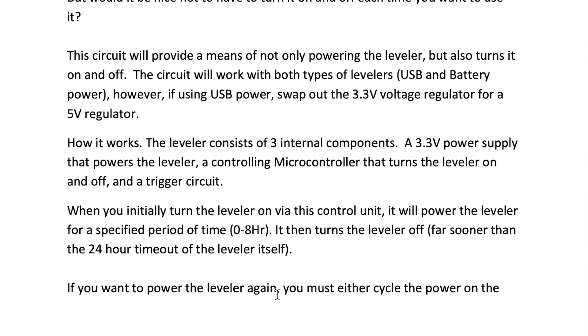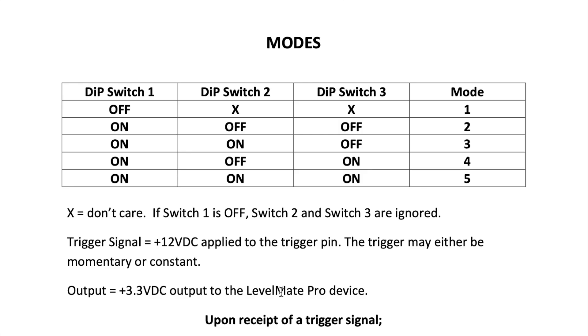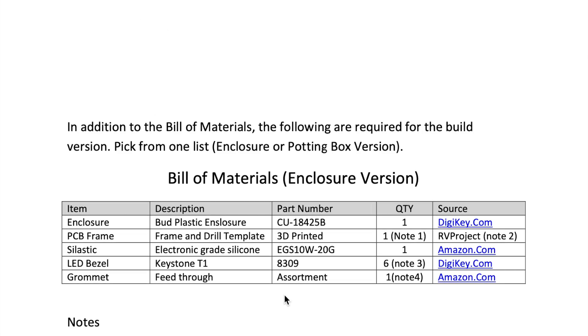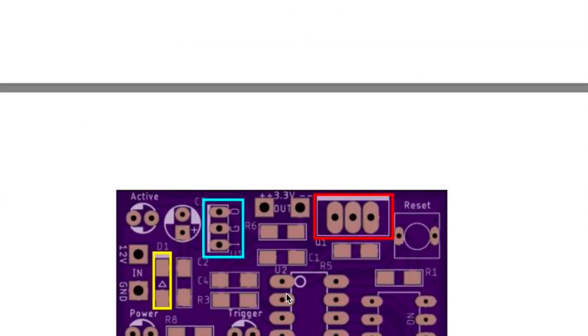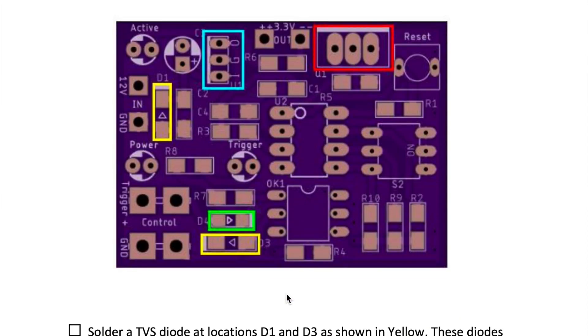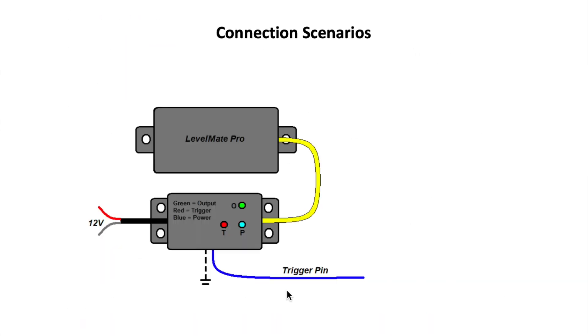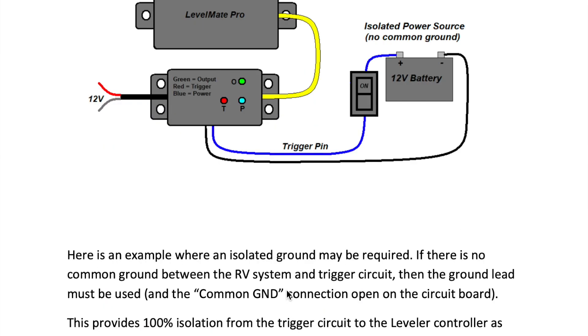The first section of the manual talks about how the thing works and explains the different modes the leveler controller can operate in. There's a schematic, build materials, graphics on how to insert components, step-by-step instructions on how to put components on the board, drill templates, and connection scenarios — and I run through several of them.